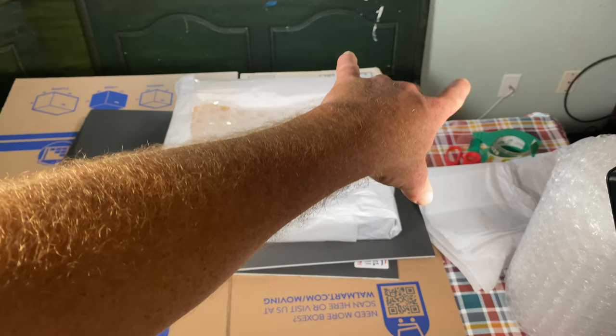Now I'm going to wrap it with the craft paper. Let's go ahead and put it in time-lapse.